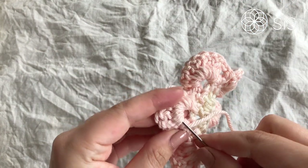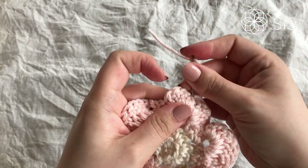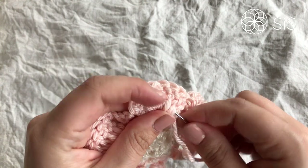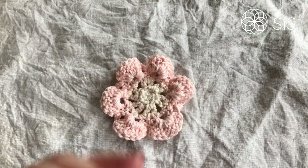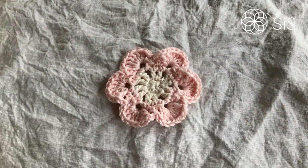Now just hide the ends and we are finished! Isn't this the quickest little flower? It works up really fast and I love that you can use it with so many different types of yarns and fibers — wool, acrylic, cotton. We are actually finished with the flower now, but if you want to do that extra little va-va-voom round, I'll show you how.